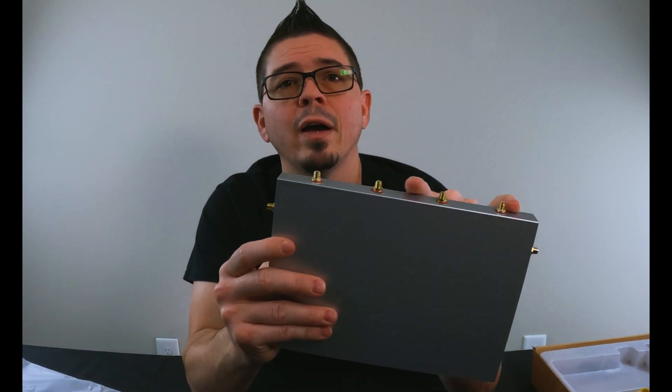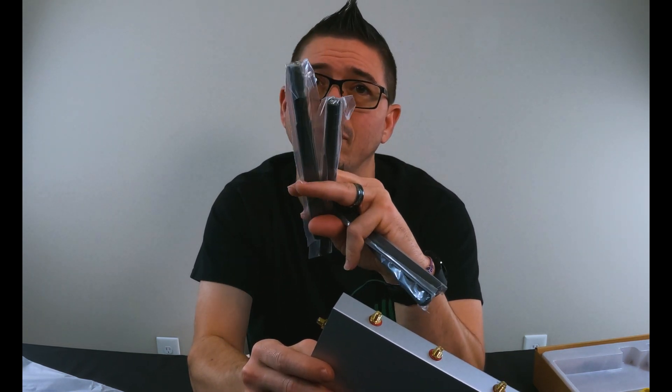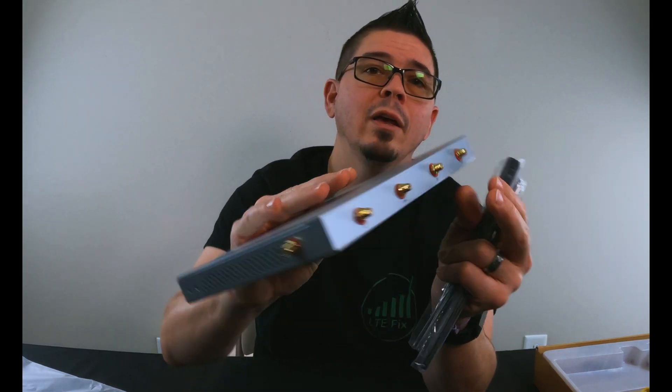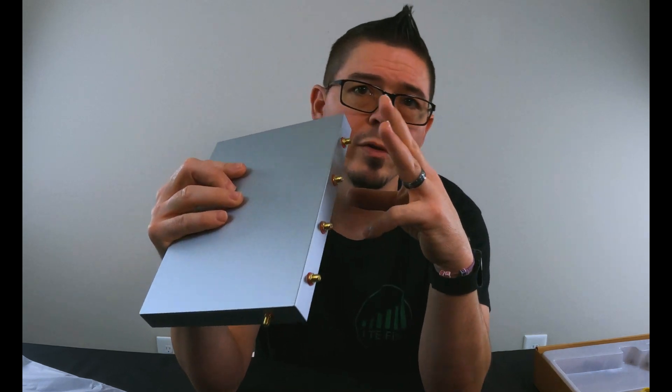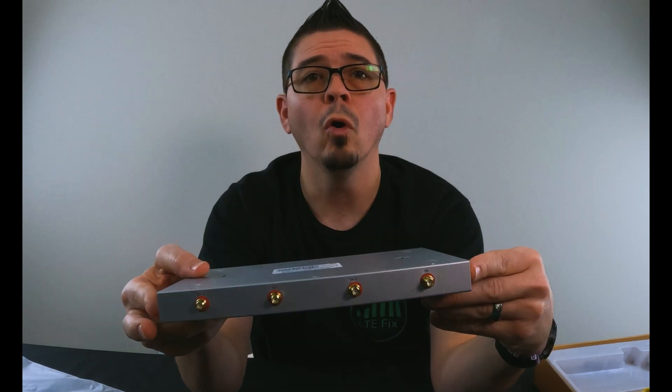You also have dual band Wi-Fi. There are four Wi-Fi antenna connectors, and it comes with four antennas. You've got two 5.8 gigahertz Wi-Fi antennas — these are SMA style connectors. It also comes with two 2.4 gigahertz Wi-Fi antennas, which are reverse polarity SMA. There are markings underneath each connector for which one is which. That's 2x2 MIMO on 2.4 GHz and 2x2 MIMO on 5.8 GHz, plus two antenna connectors for cellular.